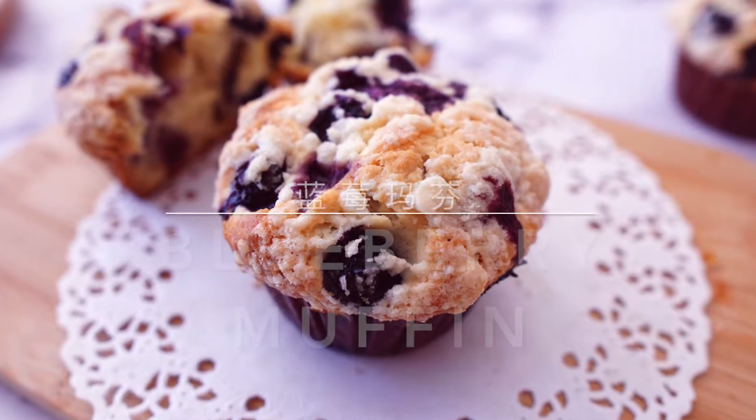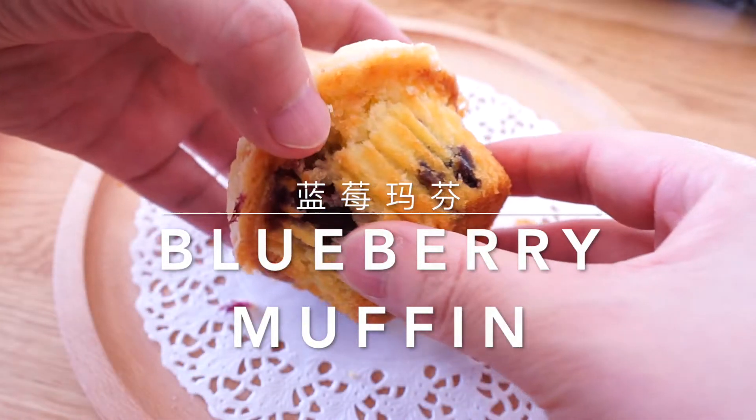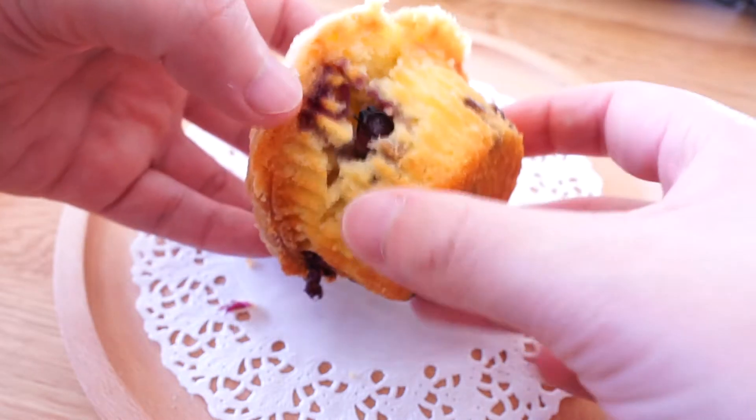Hello everybody, Audrey here. Today comes another dessert recipe: blueberry muffin.